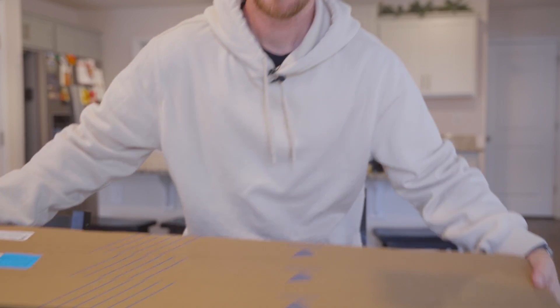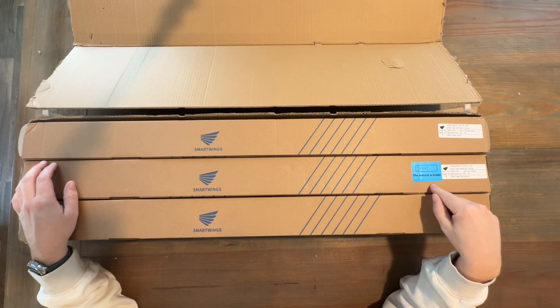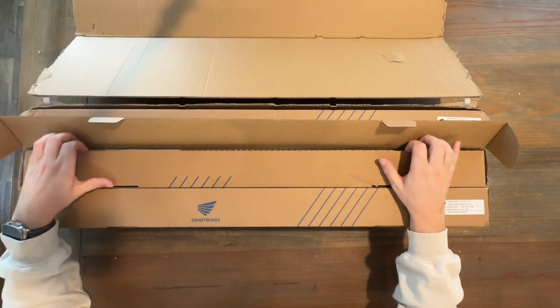Alright, so we have three boxes here. Smart Wings sent me three shades — I got two that will match for these dining room windows right here, and I got one for my studio. I did get a remote with it, and you can see the remote is inside this box right here. I think the remote I got is five channels, so this should work to control all three of them. Let's go ahead and unbox the dining room shades since that's what we'll be installing today.